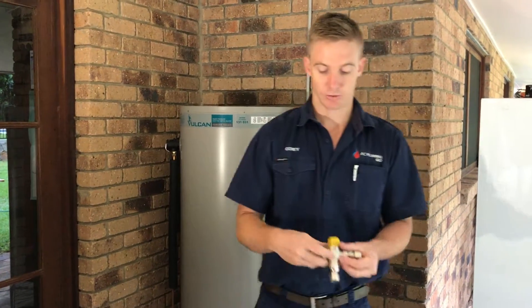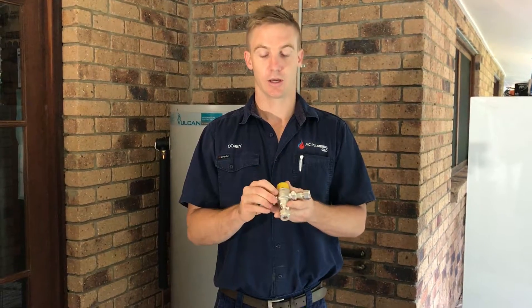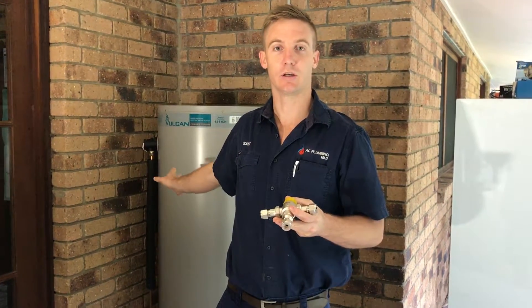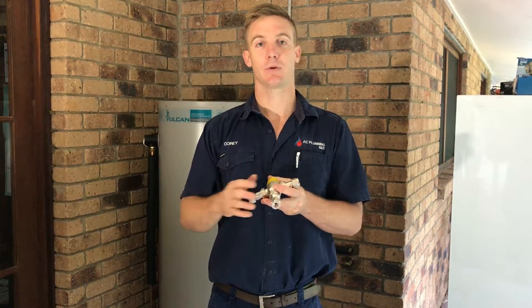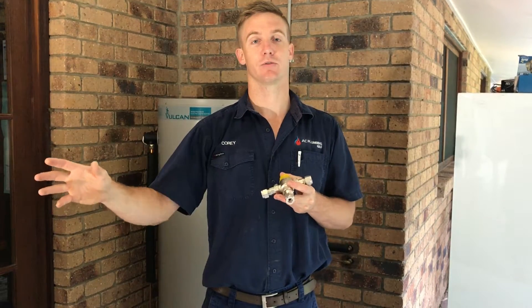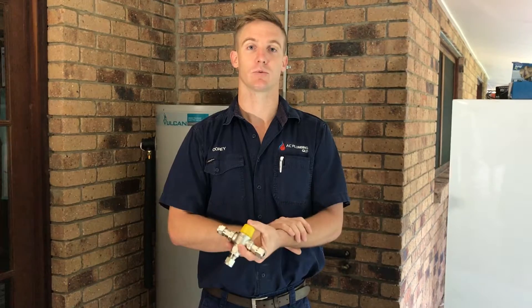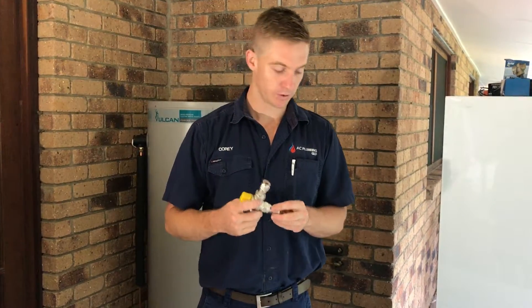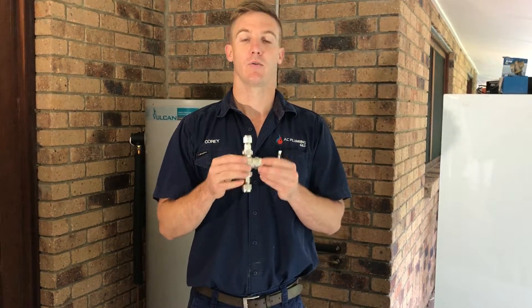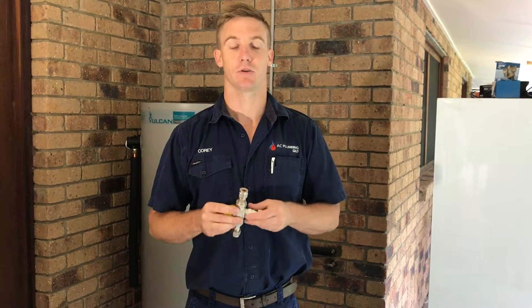Now the next one is another safety device — this one's to prevent scalding in your home. It mixes the hot water in your tank, which is heated high enough to kill bacteria, then cools it down and mixes a bit of cold water in before it goes to fixtures like hand basins, showers, and baths that you actually wash yourself under. That prevents people from getting scalded. These ones are recommended to be serviced every 12 months and should be replaced every five years.